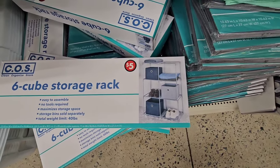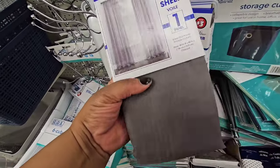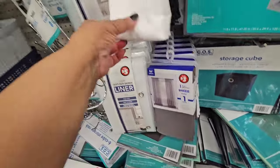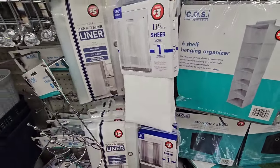Also be on the lookout — these are new sheer curtains, 84 inch length, three dollars for one panel. Not bad! They have them in gray, white, and black.